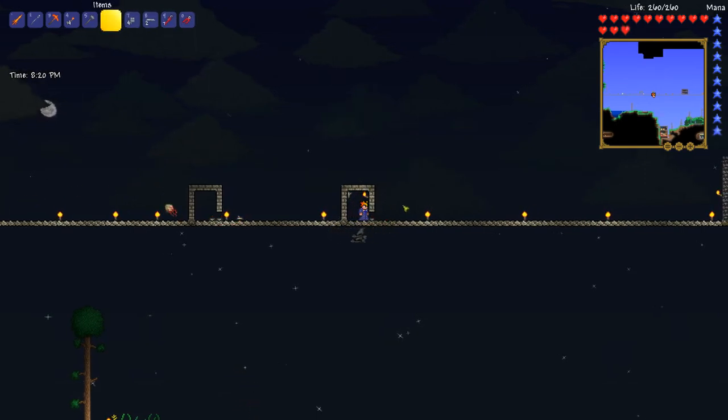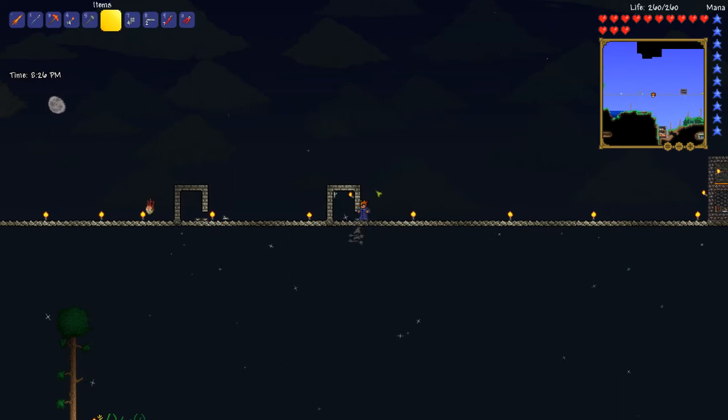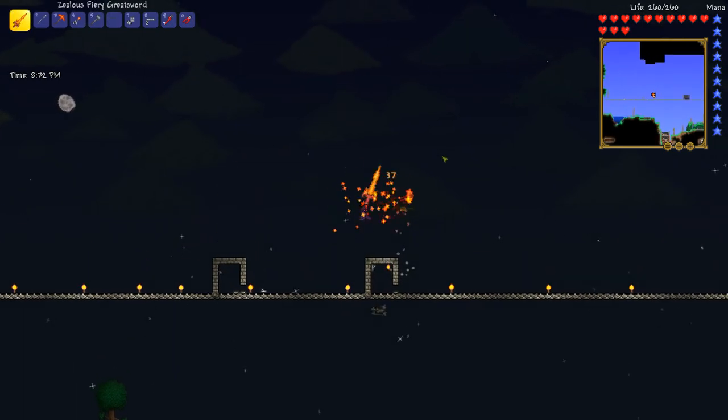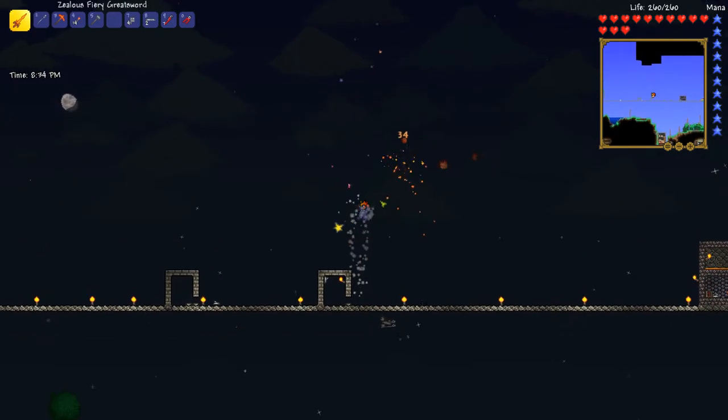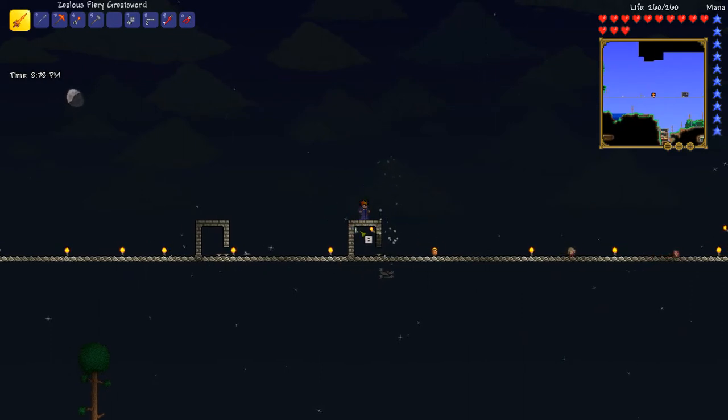How this works is, when I step on the pressure plate, the actuators flip, but I'm still within the block, so I can move freely within the block. And then once I get out of the block, I can't get back in. Now, this particular one doesn't work because right here I can still reach the switch and get back into the room.